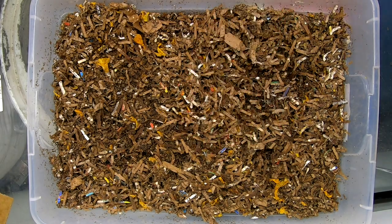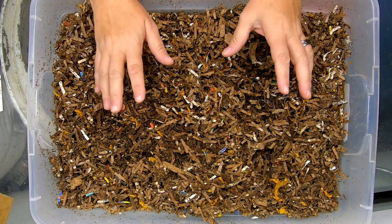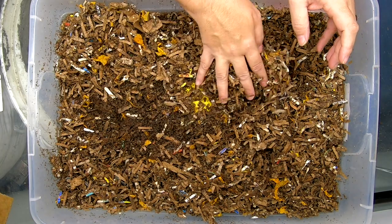Hey guys, it's Anne over at Plant Obsessed, and today we're going to take a look at the Red Wiggler Only bin. This is the newer of the two bins, and so we're going to take a look in.